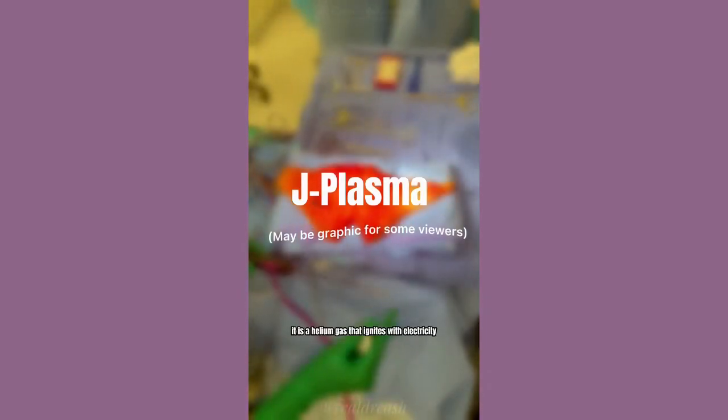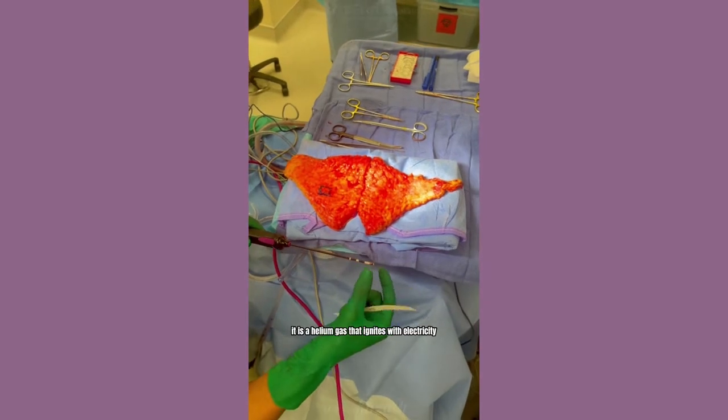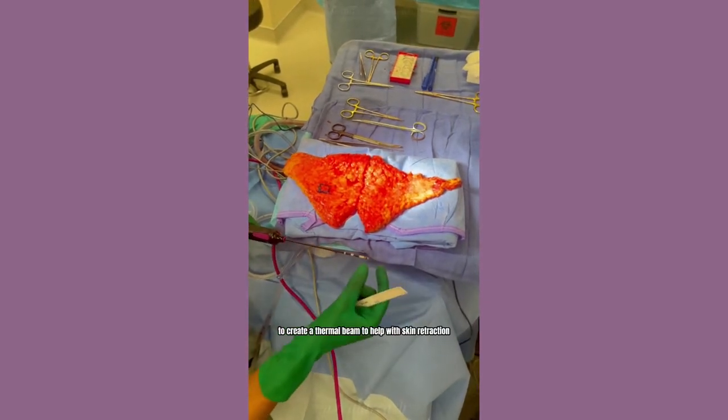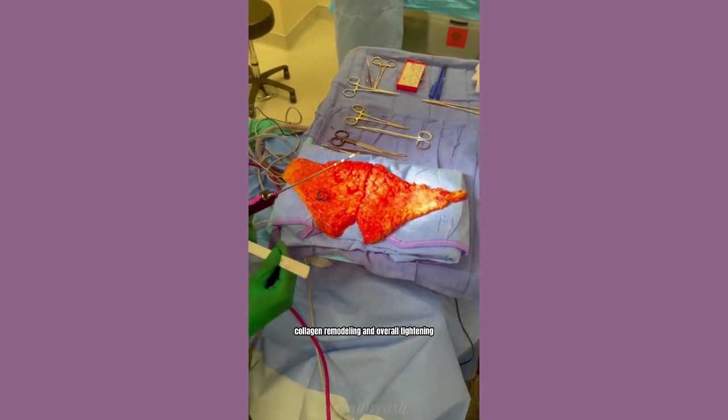J-plasma is a helium gas that ignites with electricity to create a thermal beam to help with skin retraction, collagen remodeling, and overall tightening.